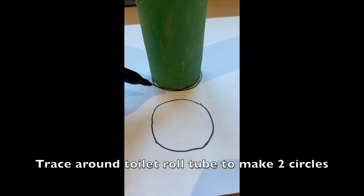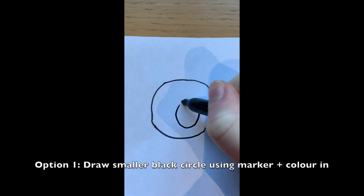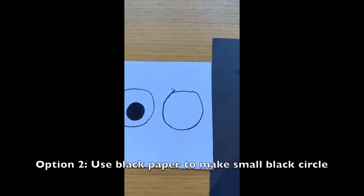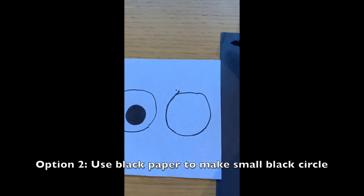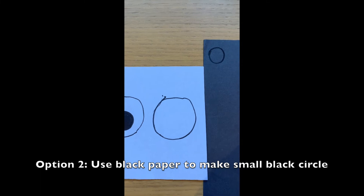For our next step we need to give the frog some eyes, so we're going to take our white sheet of paper and our black sheet of paper — or you can just use your black marker — and we're going to draw out some eyes. Now that I have my two white circles drawn for the outside of the eyes, we're going to make the black part of the eyes using either our black sheet of paper or our black marker. If we use black paper, we're going to draw a smaller circle and cut it out — an adult might need to help you with this part.